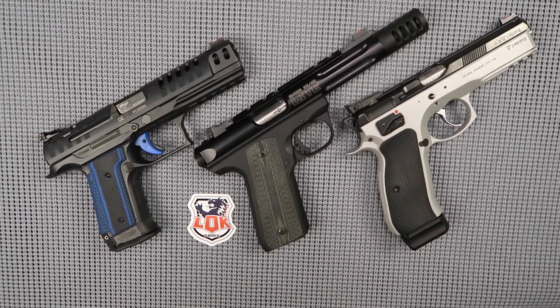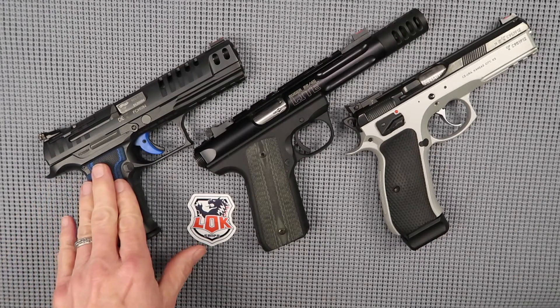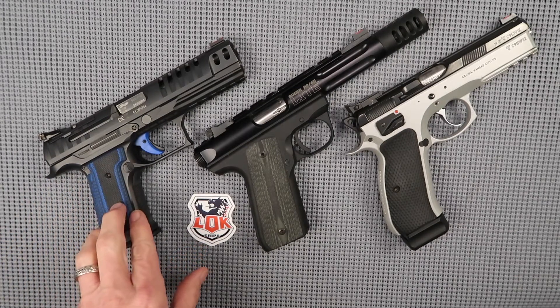Sometimes I'm just looking to change the look of the pistol aesthetically — I just want a different color or something like that. Other times I want a different grip texture or a different thickness. In this particular pistol we were doing both of those things.